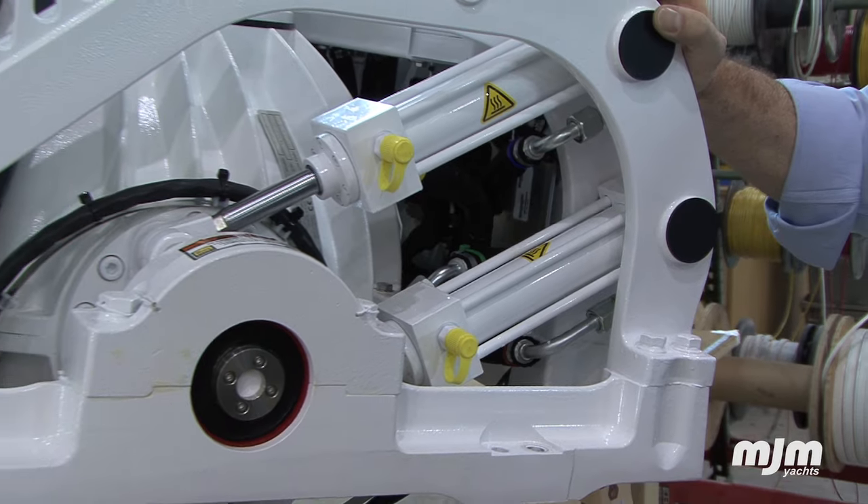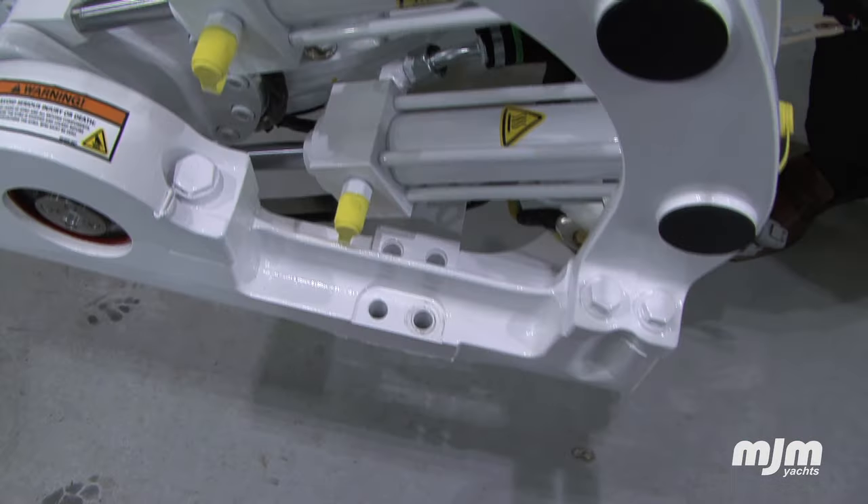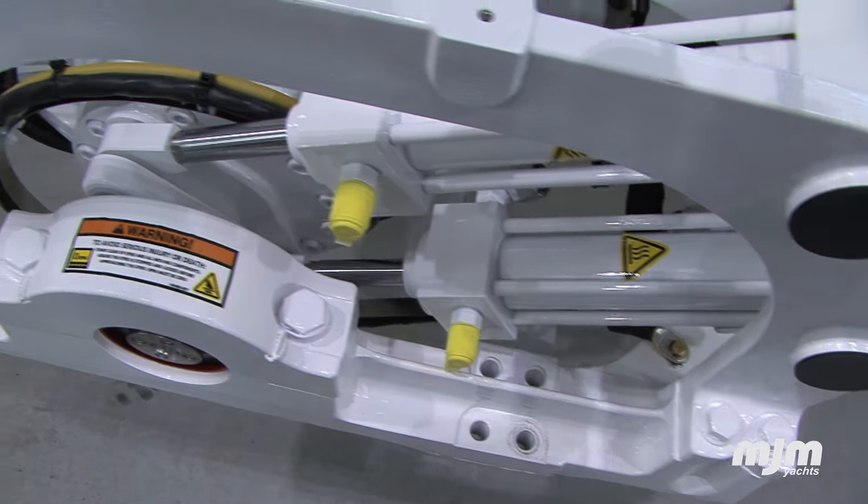The computer controls hydraulic dampeners, allowing the gyro to apply differing levels of torque relative to the boat's speed and sea state.